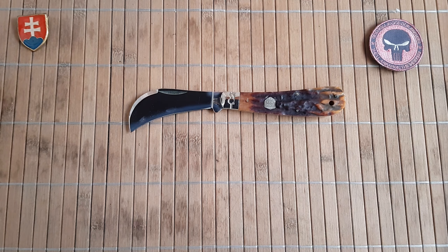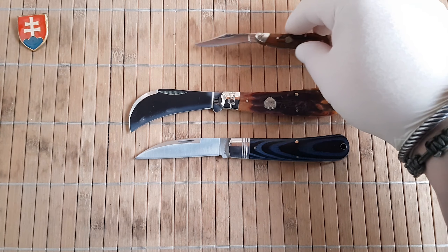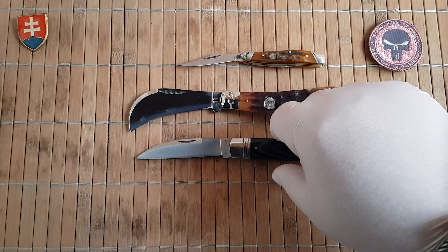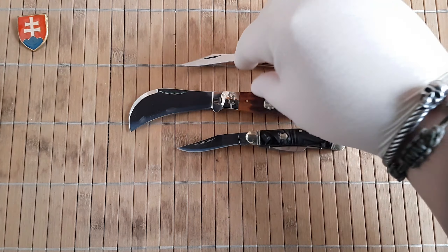You can use some kind of ceramic honing rod to sharpen it up. This is after all 440A, so no problems there. Now let's continue with size comparisons. Here is the work knife from Rough Ryder, one of my favorite small knives — the Peanut also in Brown Stag Bone, the small Stockman in midnight swirl acrylic, another beautiful knife, and the 1507 from Brother.